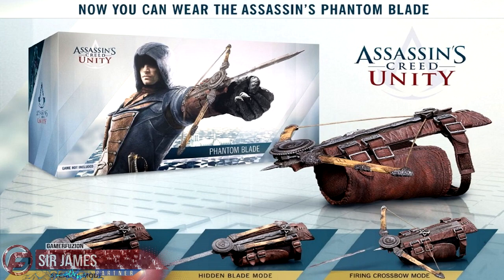But once again I'm Sir James from GamerFusion and always remember guys, GamerFusion empowers your gaming.